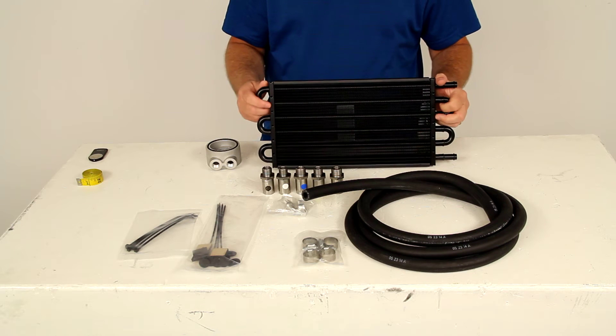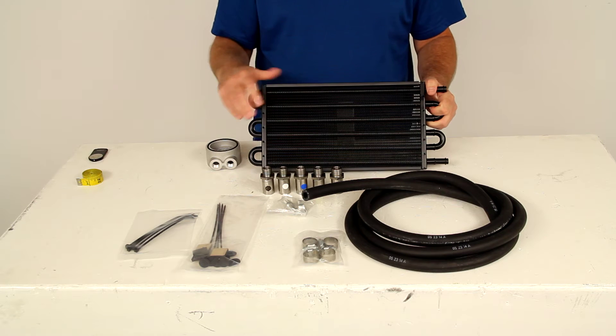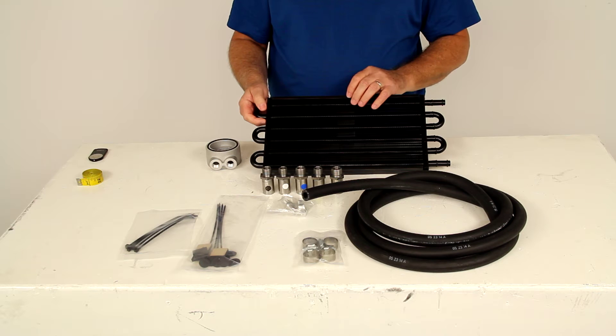This cooler can reduce your oil temperature by as much as 50 degrees. The result is longer lasting oil, a better functioning engine, and in many cases even fewer oil changes.